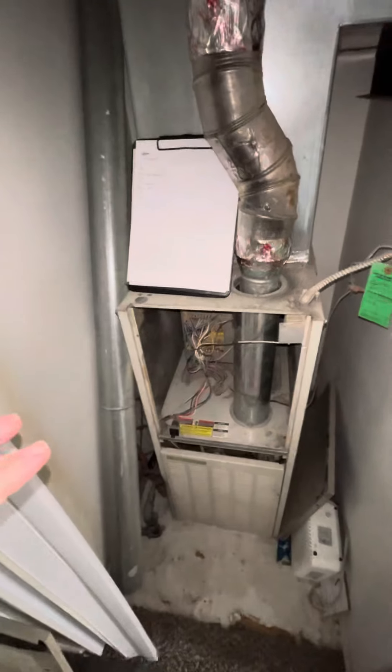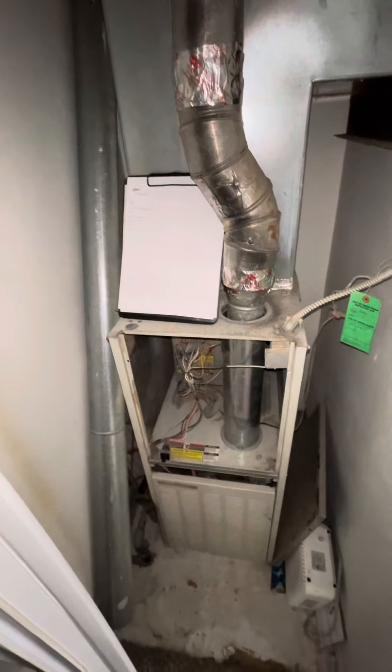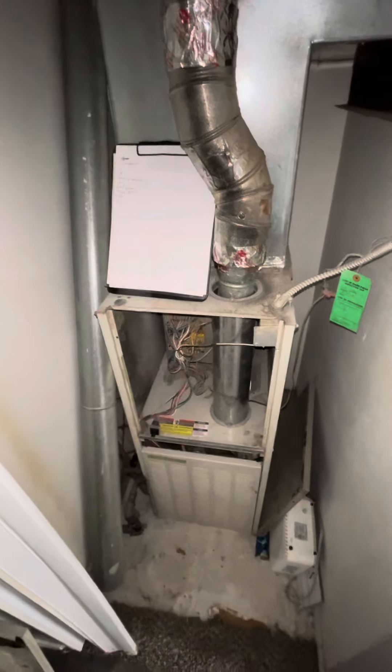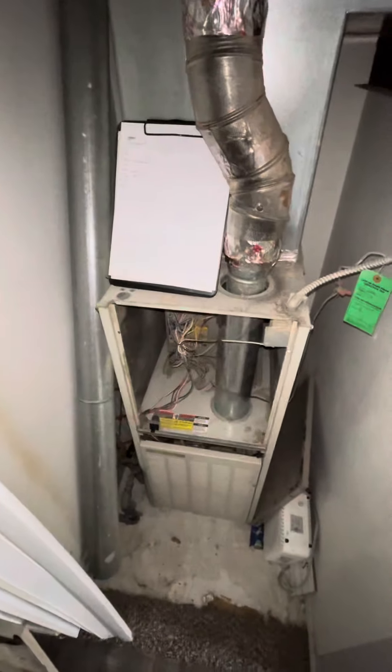That's basically everything we're going to be working with. I'm going to see if we can put an AC coil on top of this unit and figure out how we'll do that. But we'll most likely be sticking with the furnace if the numbers don't work out.